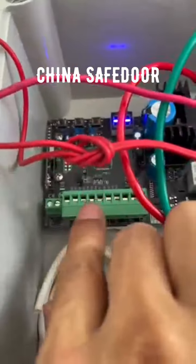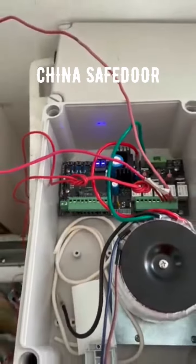After you connect to the photocell here, the system can be worked.